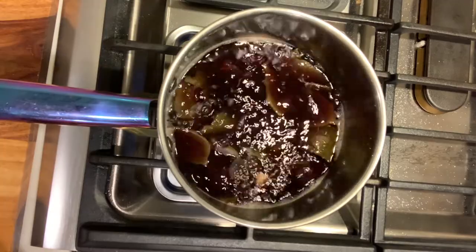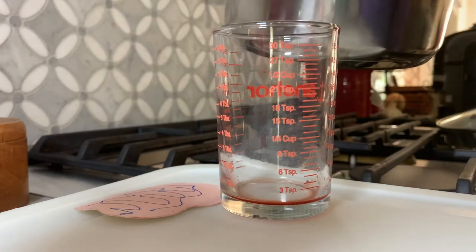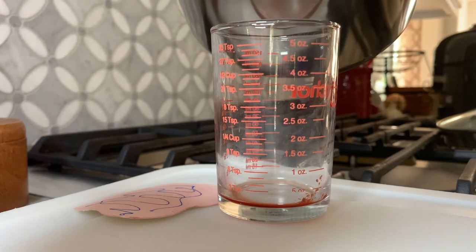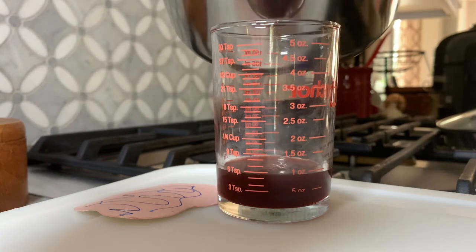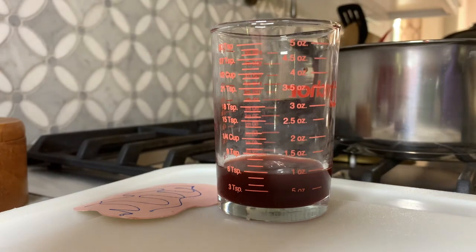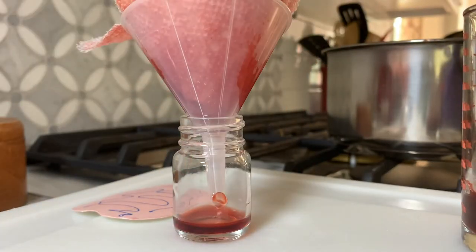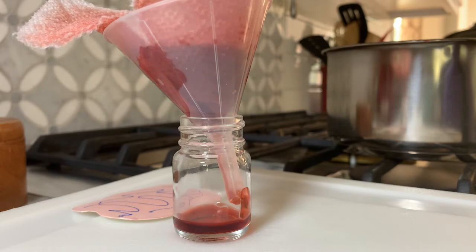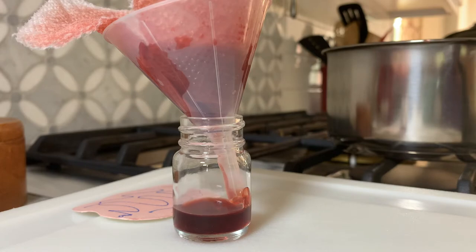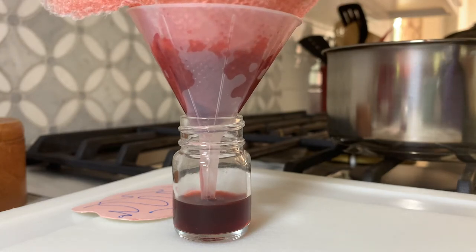Once you get a color that you are happy with, you are going to take it off the heat and let it cool just a moment. I was just pouring it out to see how much I had gotten. All I have is a funnel with a paper towel in there — you can see this is the color that I got. I let it cool overnight and then all I am doing is straining it. I just don't want any of the dye material to get in there; I want a nice clear color.